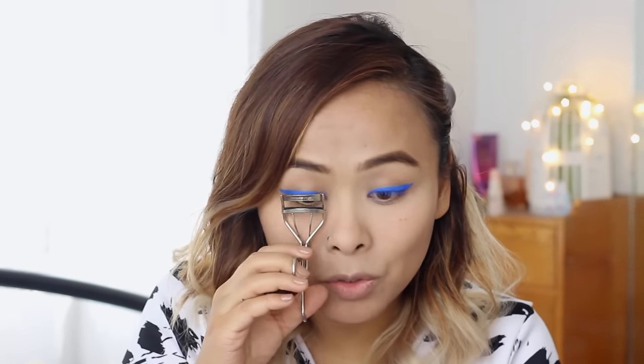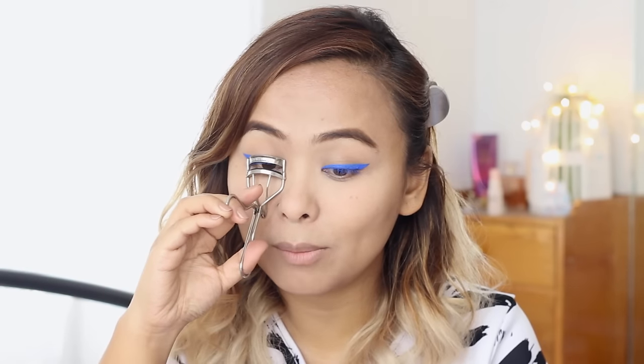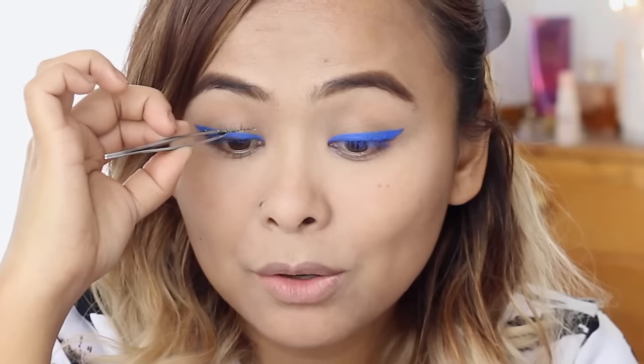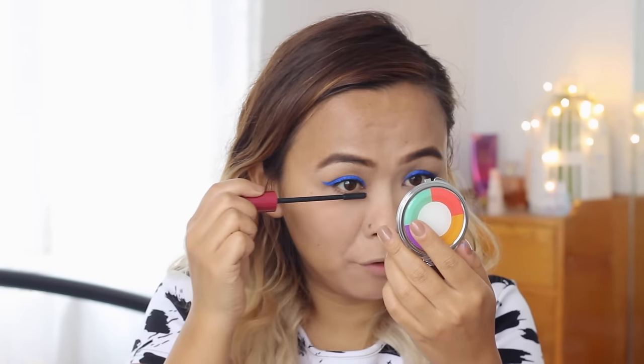Before applying the false lashes I'm curling my natural lashes, because they're not only sparse but also very straight — they go downward. Then I pop the false lashes on. I coat everything with mascara to blend my natural lashes with the false ones. I totally love using the Oriflame Very Me mascara on my bottom lashes.